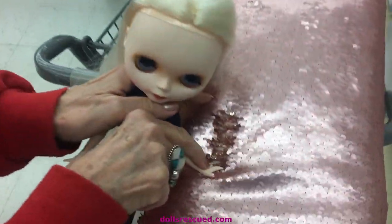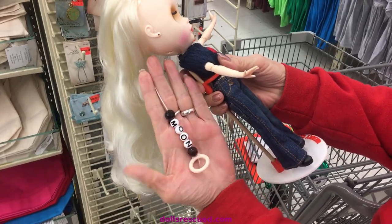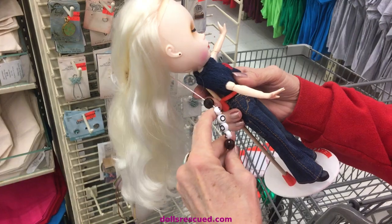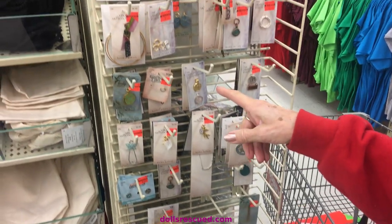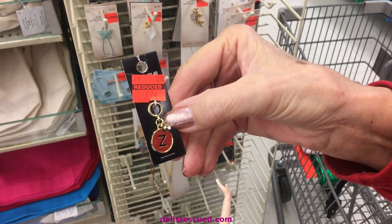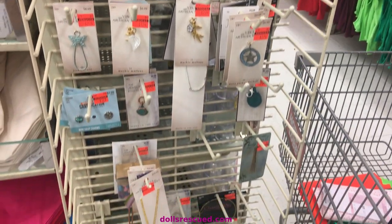Even Blythe likes mermaid secrets. Blythe dolls have the string in the back, and a lot of people, including myself, bead those. This is waiting for a charm to come in the mail, but this isn't finished — I just stuck that on there. Her name is Moon. But here are some lovely charms that would work for the back of your string. Look at that — 62 cents, and it has an initial and a little bling on there. It's really cute, and there's some others. Just one place to look when you're in Hobby Lobby.